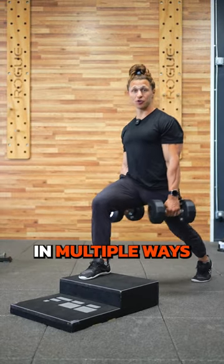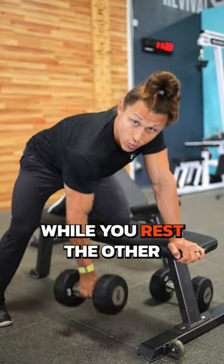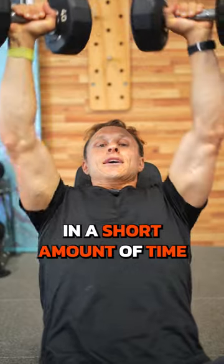Supersets can attack the same area in multiple ways, or work one area while you rest the other. Either way, supersets can help you get a lot of intensity in a short amount of time.